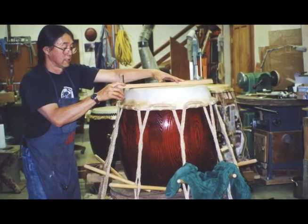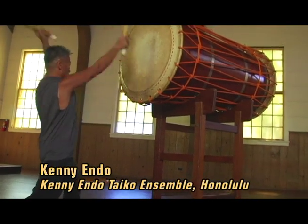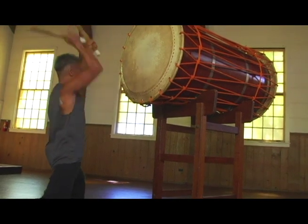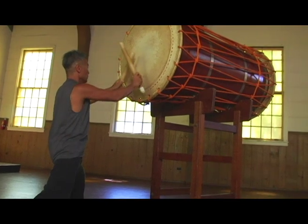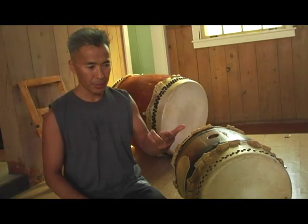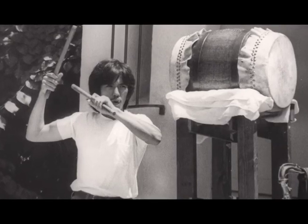A new spirit is born when that last tack is put onto a drum and it's played for the first time. Every drum, to me, has a spirit. The first and last rule is to put your energy into the drum, receive the energy, put your spirit into the drum, receive the spirit from the drum. That flow and that connection have to be happening.